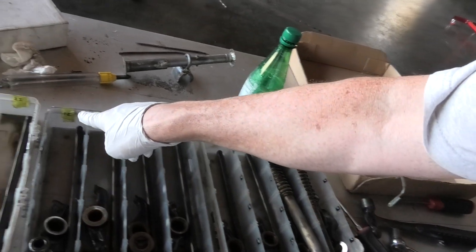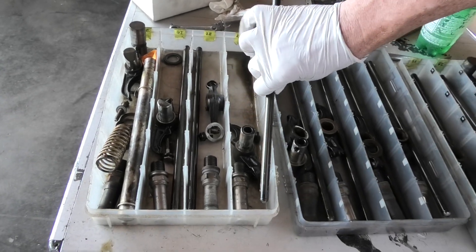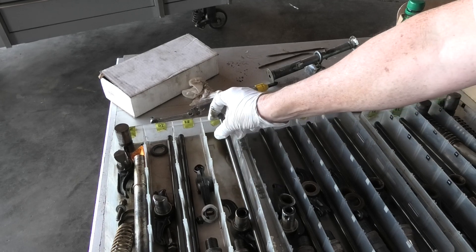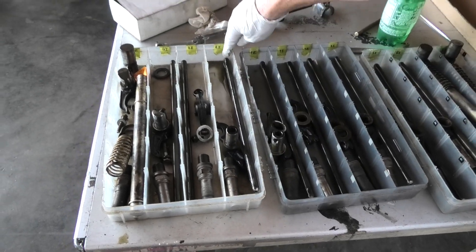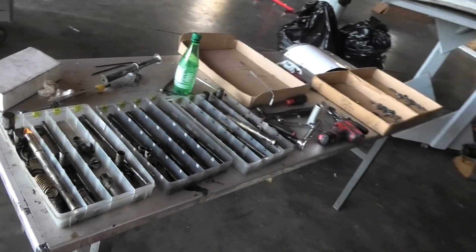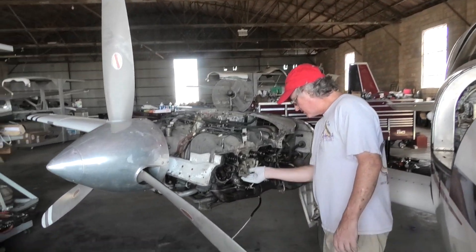You can see where these are all labeled and you have to keep all these perfectly in line, including these. That's the lifter side and that's the rocker side. You can't tell the difference, but they have to go in exactly the way they came out. We always put the cylinder on the other side down here. You can see I've already gotten some of this stuff up.